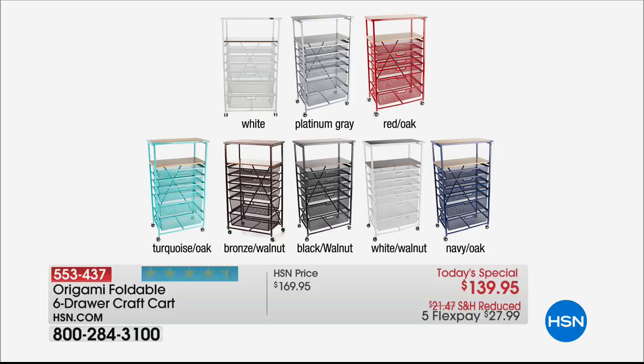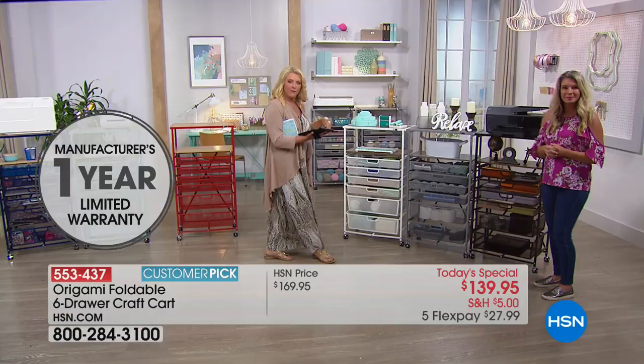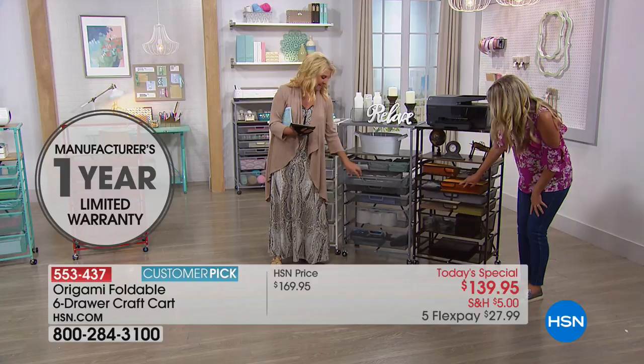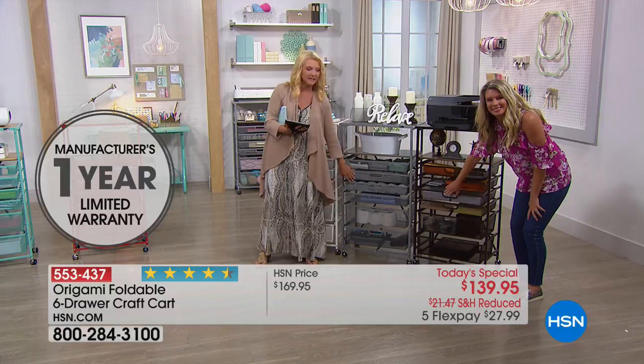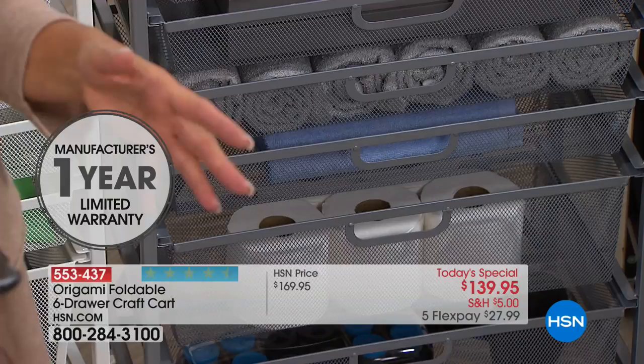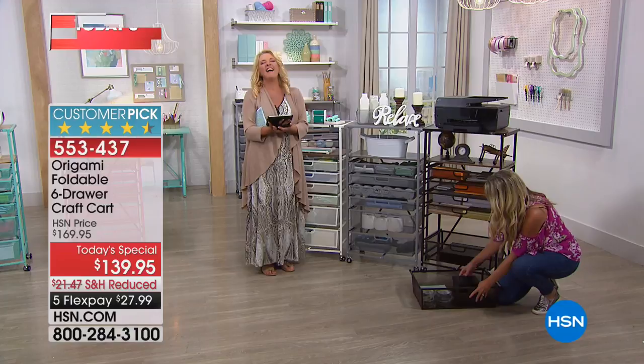We have Miss Barbara in Alabama joining us here on HSN. Barbara bought this craft cart the only other time she saw it on air — some months back. She even wrote an email asking where it was and that she wanted more. We listened, got her email, and decided to make it a Today's Special — we're very responsive! Barbara has about 20 pieces of Origami all over her house.